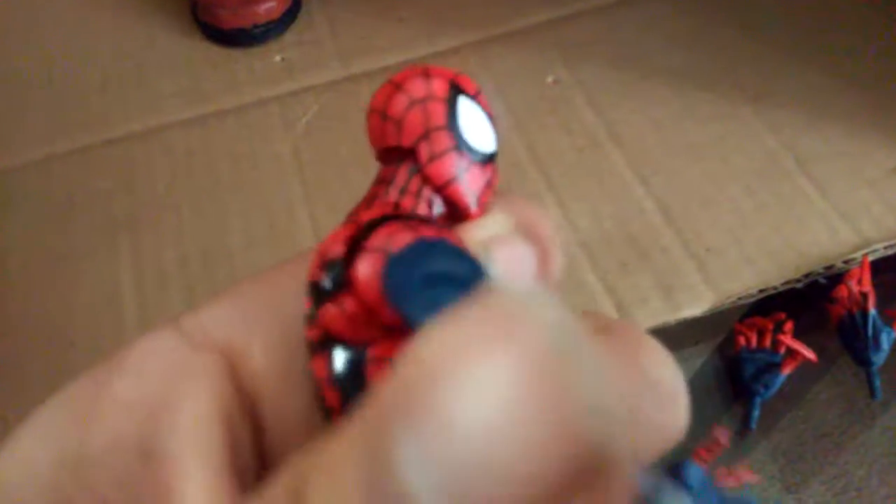He has a butterfly joint right here. His arms can go a full 360, they can move out about this much and about this much. He has a bicep swivel, double jointed elbow, hinges at the wrist, and the wrist can also go a full 360.